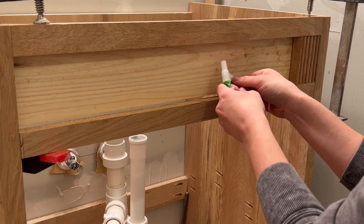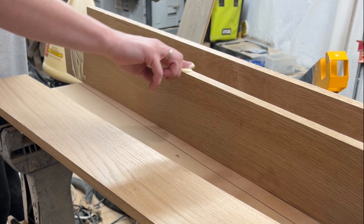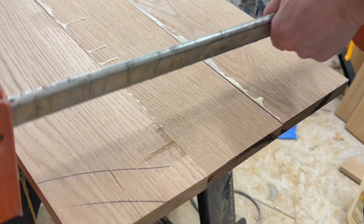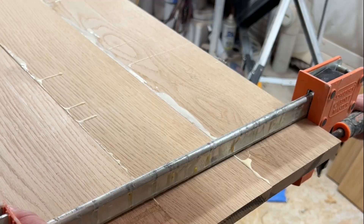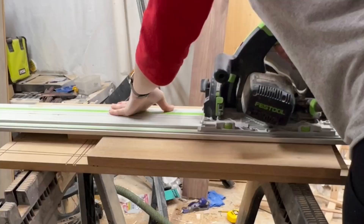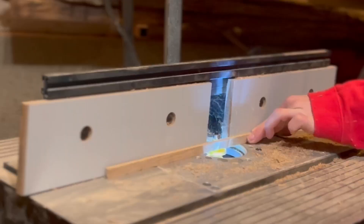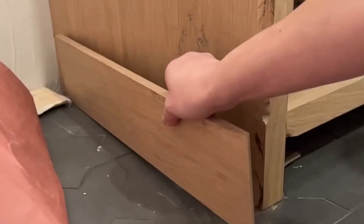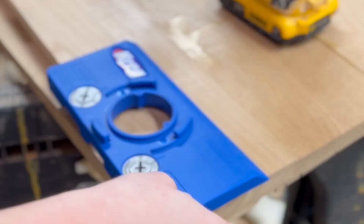I attached the backer board to the back side of the vanity with nails and then I glued the fluted detail on. I glued up my doors — I like to just use wood glue, it's great for gluing up, that's all you need. Just make sure you align your panels correctly and then cut them to size. I then planed that trim that you see on the top of the vanity and put in the sink to make sure everything fit.